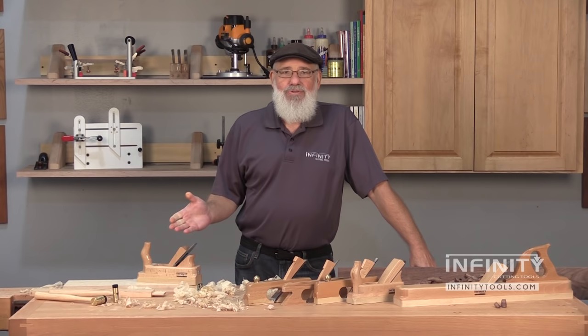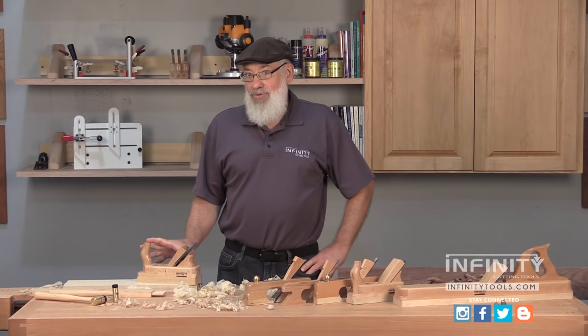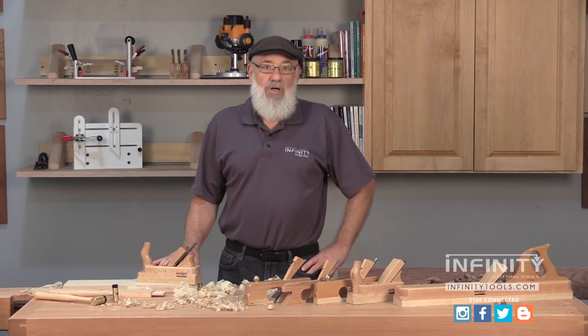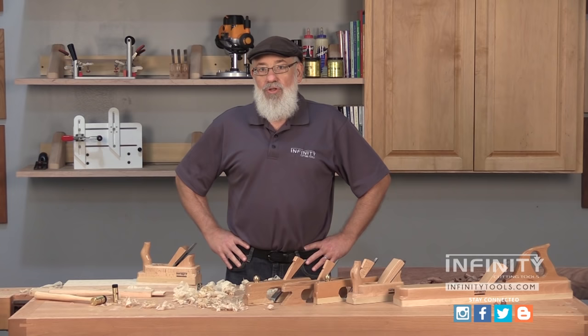I'm Randy Maxey. I'm here to introduce to you a line of wood body European style hand planes offered by Infinity Cutting Tools. Now to many of us Westerners, a hand plane like this may look a little strange, but these have been used in Europe for hundreds if not thousands of years. These planes are made for us by a European company that has been making hand tools for well over a hundred years, and you'll still find these planes in use around carpenter shops all around the world. Let's take a closer look at all of the different types of planes we have available and what uses they may have in your shop.